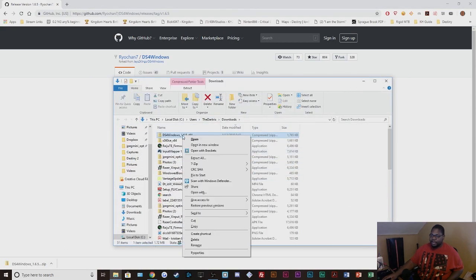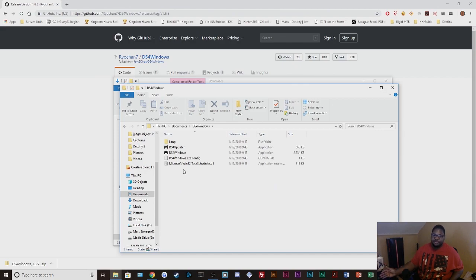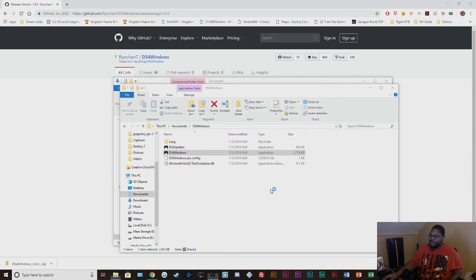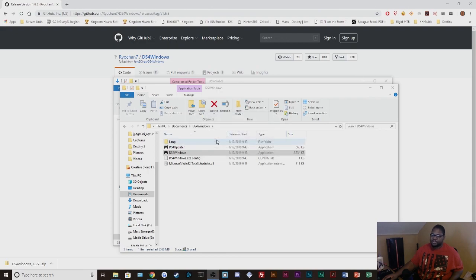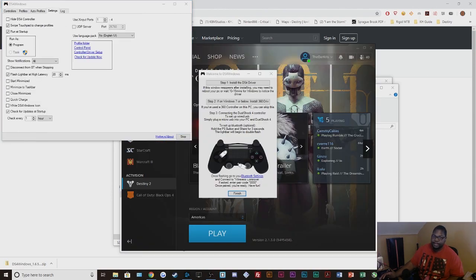You're going to open it up — this will vary per person — but you just want to extract the folder wherever you like. When I show the install, you're not going to do an App Data install; you're going to do a Program Folder install. I've moved mine to My Documents. Run the DS4 Windows program, click 'More Info', then 'Run Anyway'. Here you want to select Program Folder — do not select App Data, there have been issues with that version. And as you can see, the controller lights are on and it's showing up in DS4 Windows.